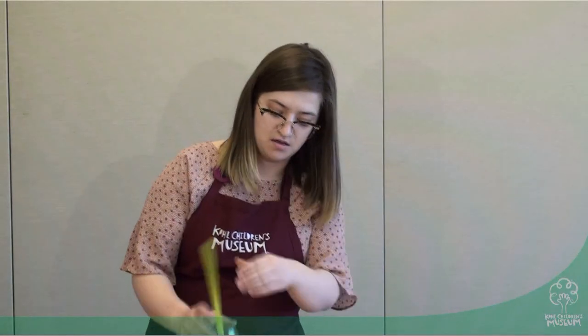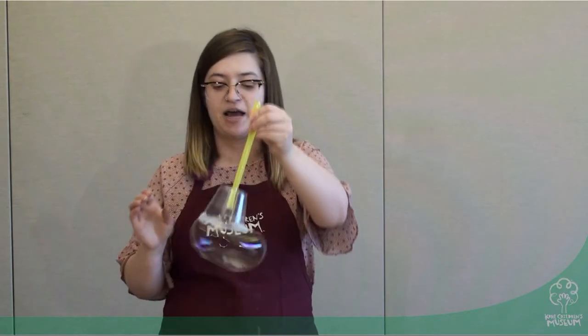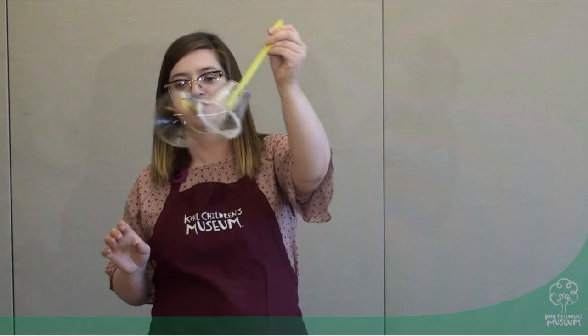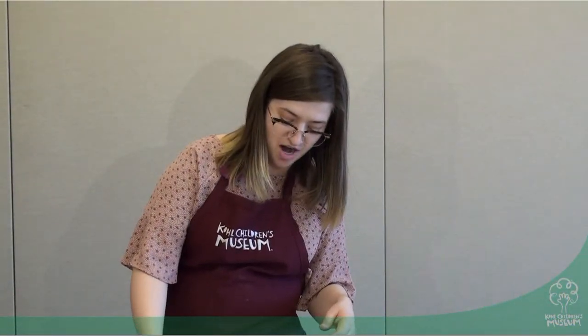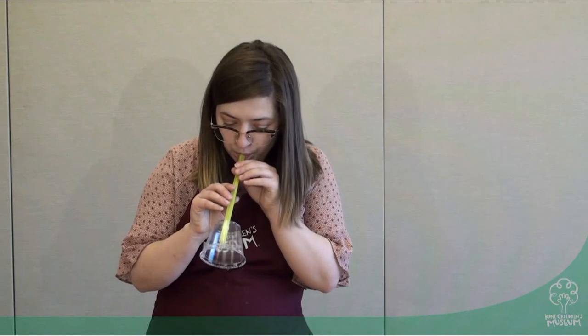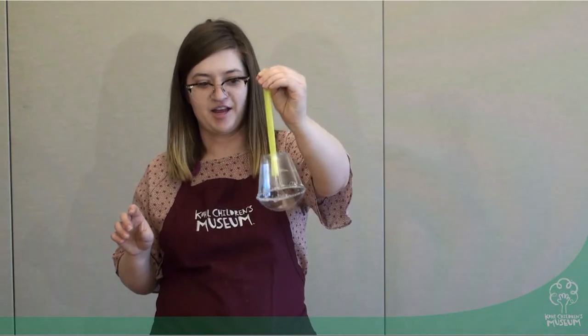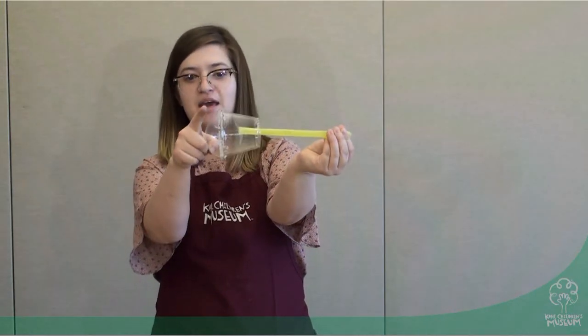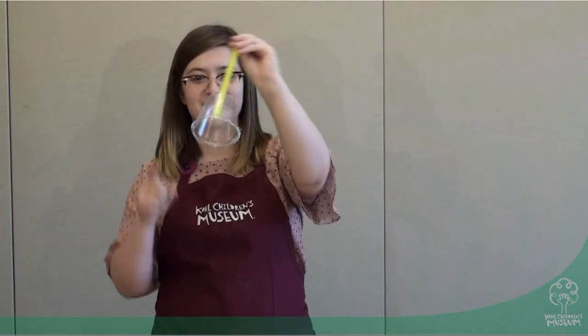You'll also see that as you leave the bubble solution inside the cup, it kind of rises up as well, and then it starts back out as you blow. You can move it around like that until it either forms a bubble or it pops. You can even make a bubble just on the edge of your glass. Thank you so much for coming and learning about bubbles with us today. Bye!